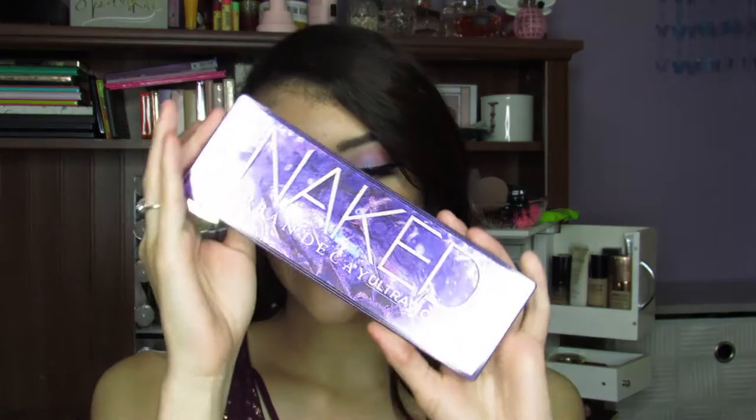Hey guys, welcome back to my channel, and in today's video, I am going to be reviewing the new Urban Decay Ultra Violet Palette.